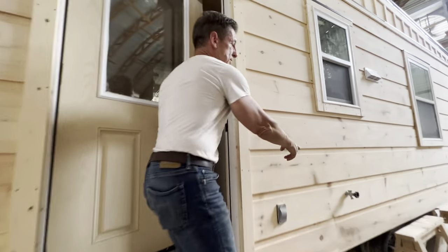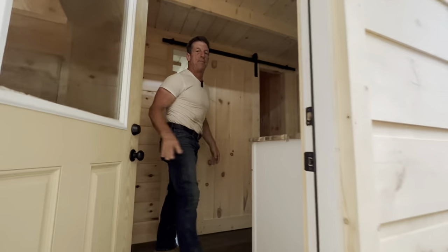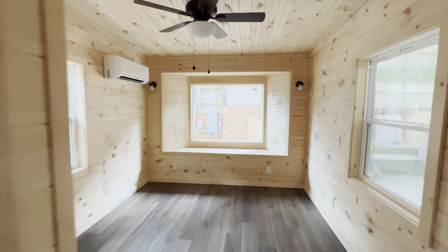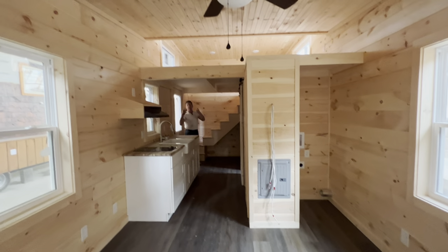You guys can see we do have an outside water spigot, outside plugs underneath — just like we do on all of our homes. Soon as you come in — oh my God, smell the wood!